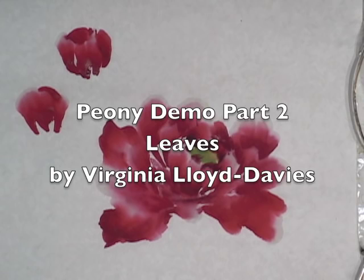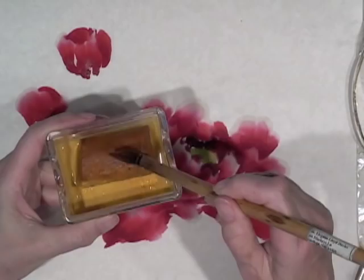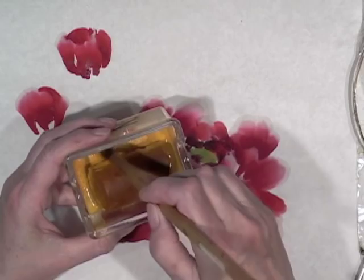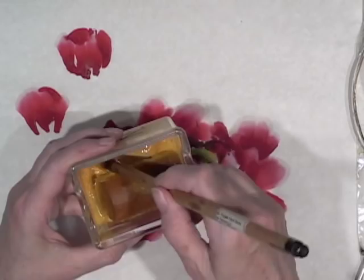Now we're going to move on to the leaves, so I'm going to rinse off my brush. I've got this wonderful lump of yellow — it's a huge piece. This is the real thing; it's made from the sap from a vine. It's actually poisonous, so don't suck your brush. There is no substitute for this yellow — this is the best stuff.